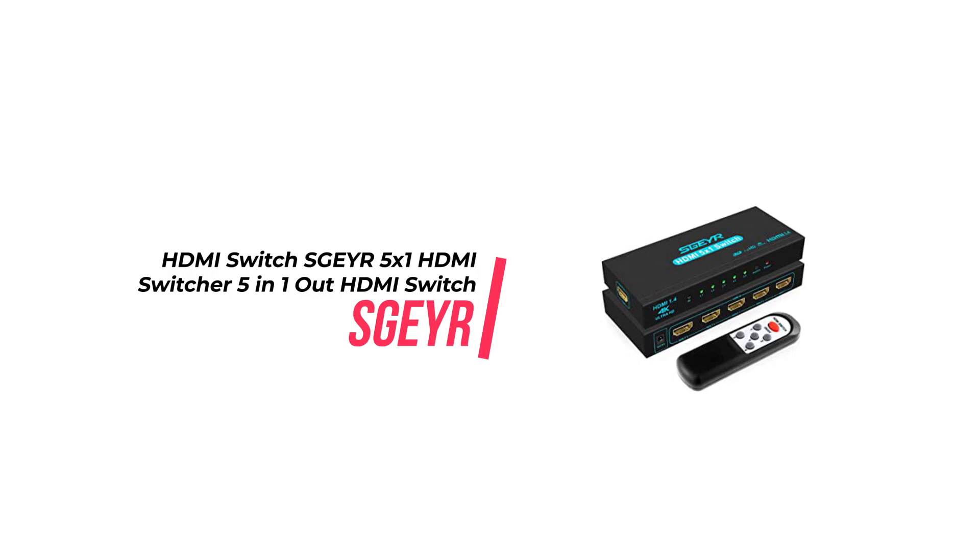Furthermore, the switch supports Ultra 4K@30Hz, 3D and full 1080p resolutions, making it a great choice for anyone looking for a high-end viewing experience. The switch is also designed to be durable and reliable. It is made of a unique and decent metal material that ensures the product looks superior and avoids the inferiority of plastic products in appearance.